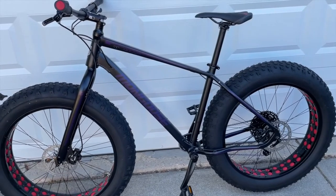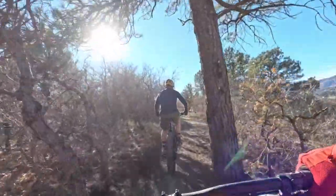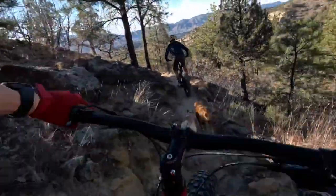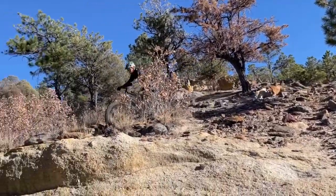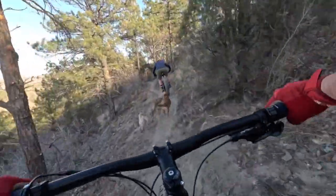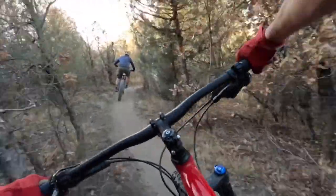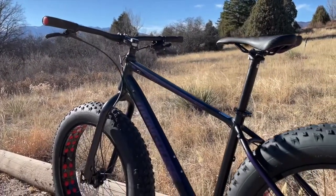And there she is friends, all put together and ready to rip. Let's go ahead and get this beast out on our local trails. Yep, this thing is awesome. We think you're gonna love it too. Remember there are Amazon links in the description box below. Thanks for watching friends.